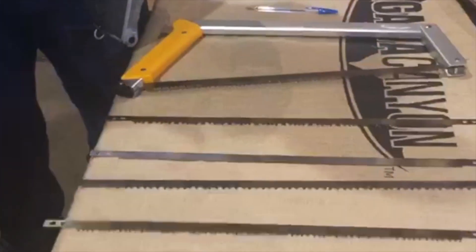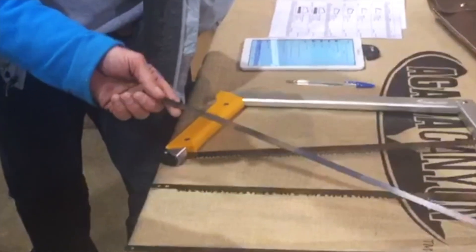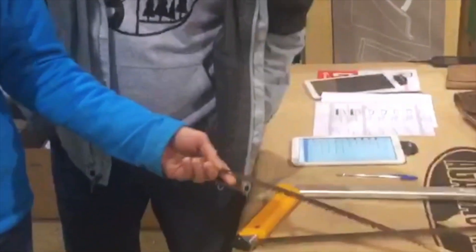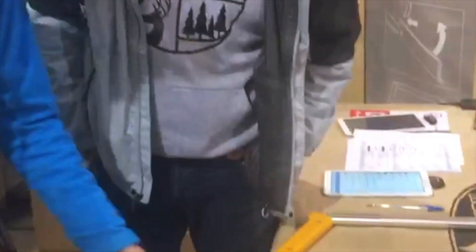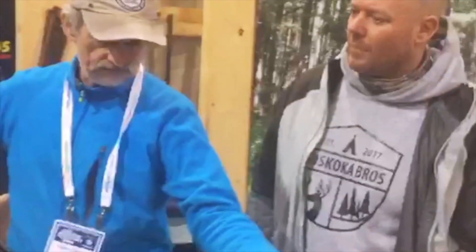We have other blades: ones for dry wood if you're around the house and all the wood is seasoned. We have a stainless steel bone blade for rendering in the bush. And then we have our all-purpose blade, which is a standard product good for all kinds of experience.